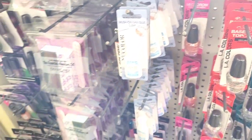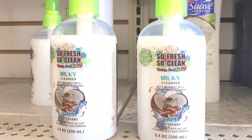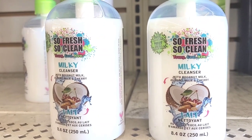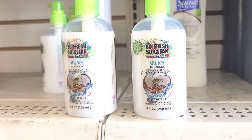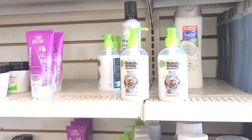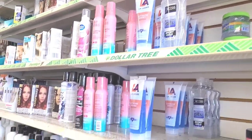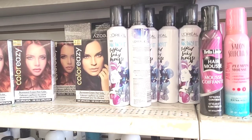Over here with the shampoo and things - I see this So Fresh So Clean Young Cool Now Milky Cleanser with coconut milk, almond milk and cherry. Those are new, hadn't seen that! They still have out their L'Oreal right there.